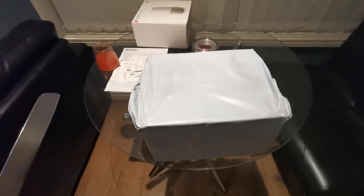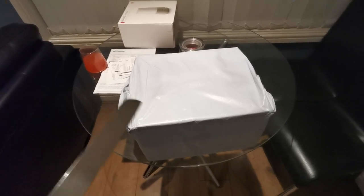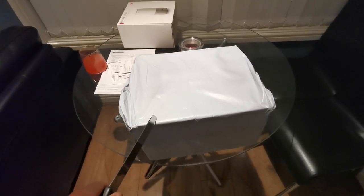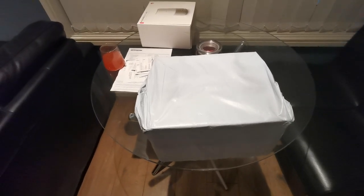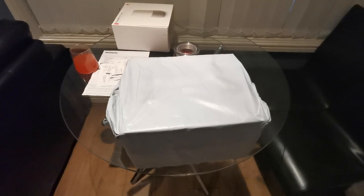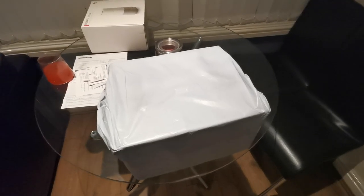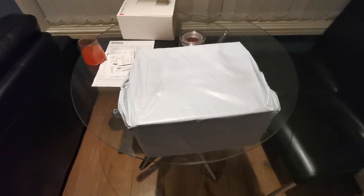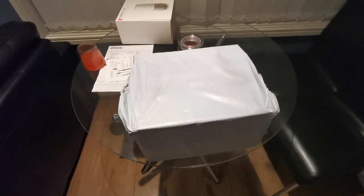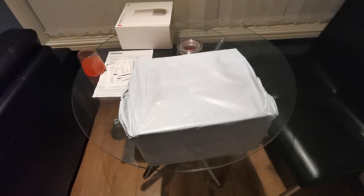I would get a TV soon once I find a good one with a good price and probably when I have the money to buy one as well. But for now I got a projector — this is going to be in my room so I'm not gonna be needing a TV in my room anymore. I got this off eBay.